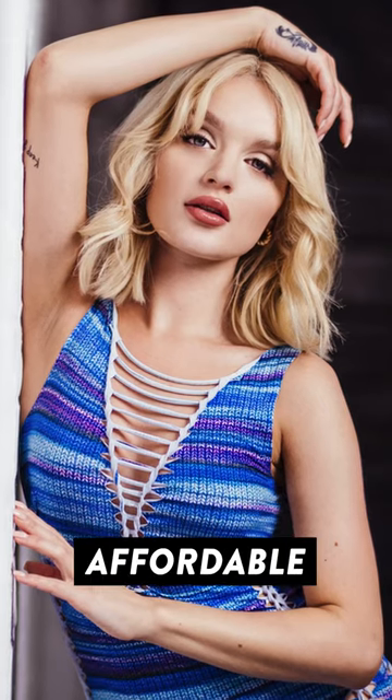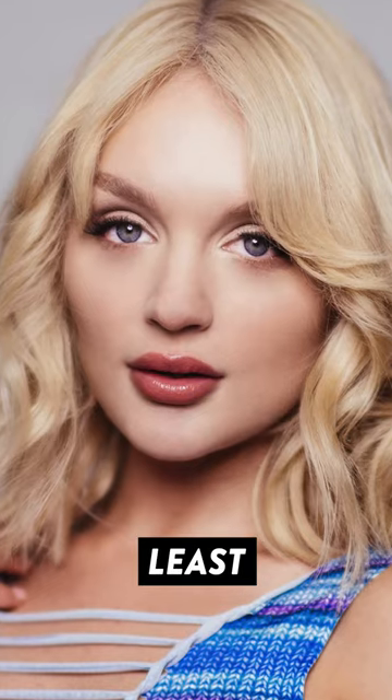But if you want an affordable super-fast prime that captures images with an insanely shallow depth of field, this really isn't a bad option. Check out the link to my full review in the comments section, but at least for now you know that...